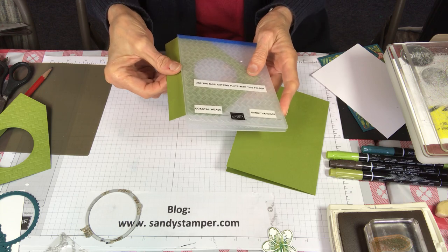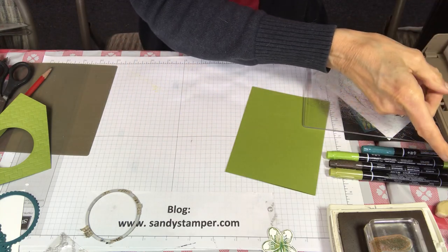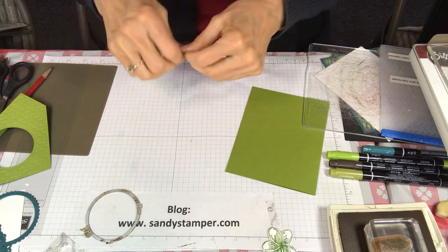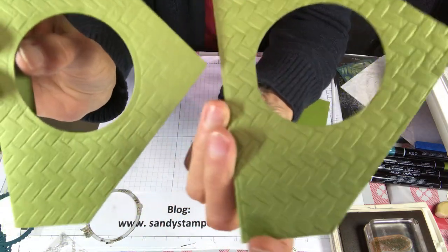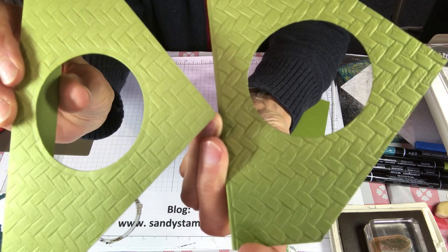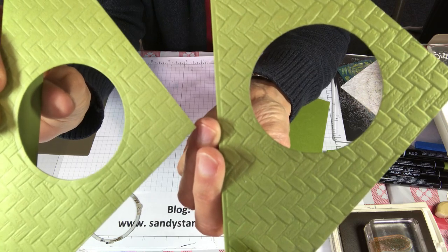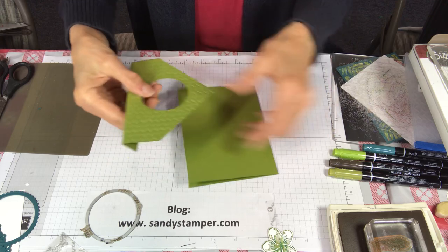Now we've got this piece, we're going to run it through the coastal weave — it's part of the tropical oasis suite. I want to show you why I did it in that particular order. There was a time I actually did the embossing first and then cut, but when you emboss first and then cut, it flattens the embossing. The one on the right has a little more height to it, so you always want to cut first and emboss last.